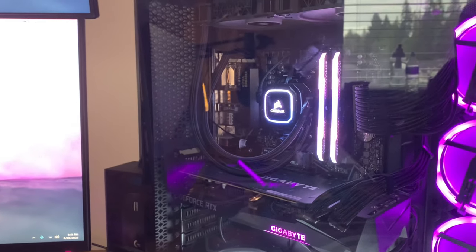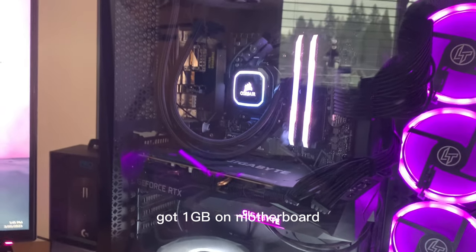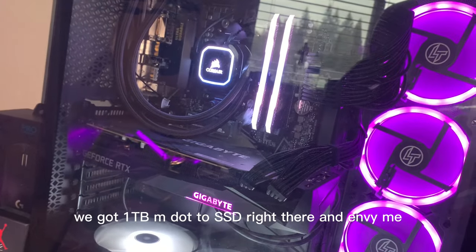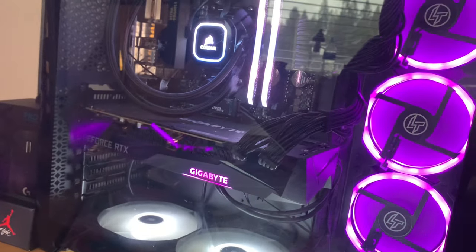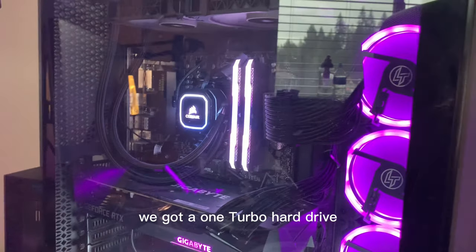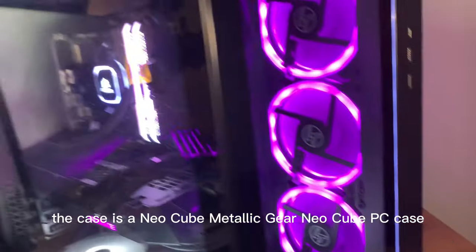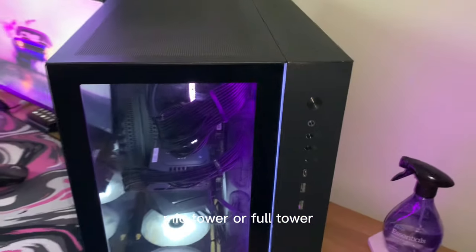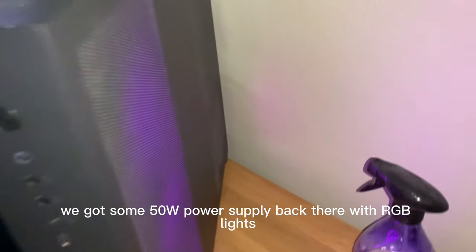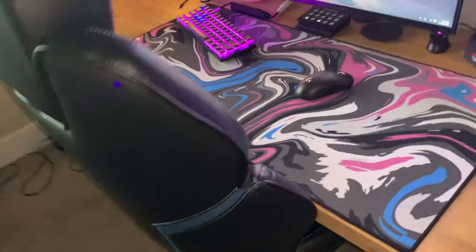The CPU will be the Ryzen 9 5900X. Got a Gigabyte stock motherboard, one terabyte NVMe SSD, one terabyte hard drive, and three extra case fans. The case is the Metallic Gear Neo Cube — mid tower or full tower. Got a 750-watt power supply in the back with RGB lights. Cable management is looking pretty clean.